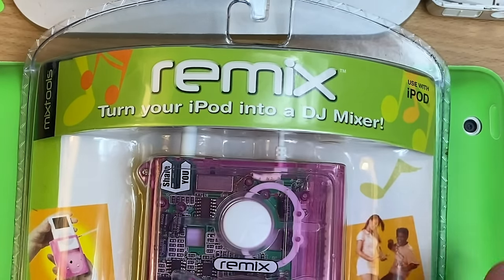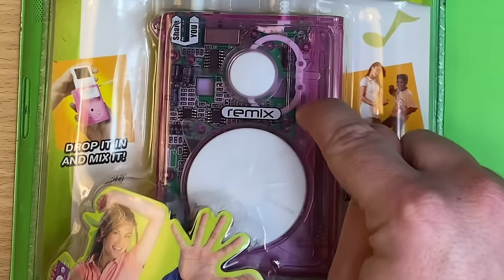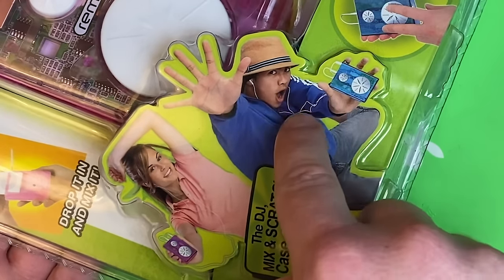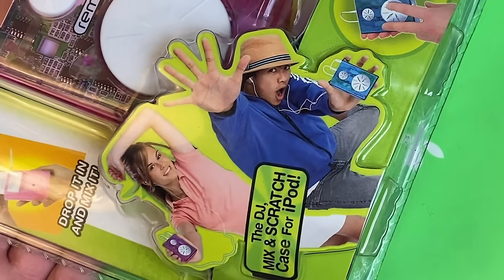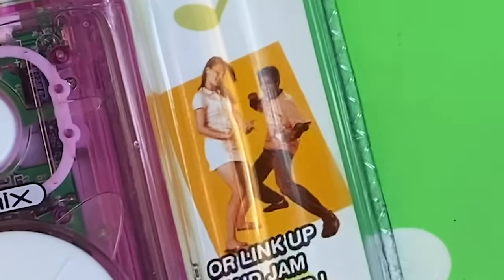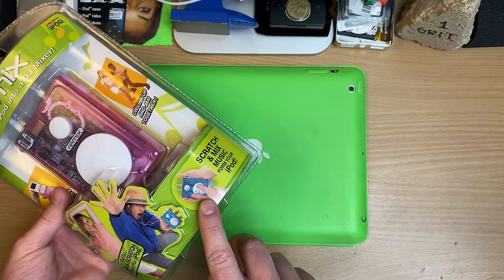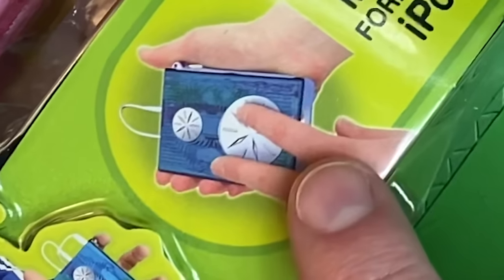Remix! Turn your iPod into a DJ mixer! I'm pretty certain that DJs roll around with a little bit more kit than this. All Might here is all in on this business, and she could kind of take it or leave it. I mean, same thing's going on in here — he's getting really into it, and she's like, can't wait for the Blue Light Disco to end. Drop it in and mix it! Is that — is that mixing? Is that how it's done?